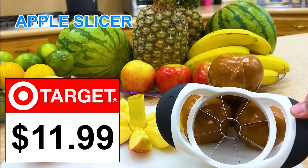Wow, you're so talented, June. Don't say that. Apple slicer, $11.99 at Target.